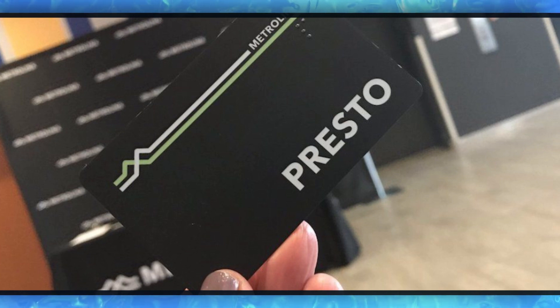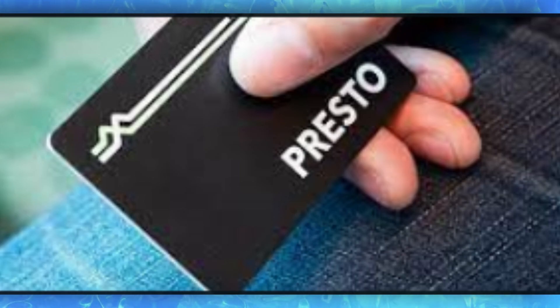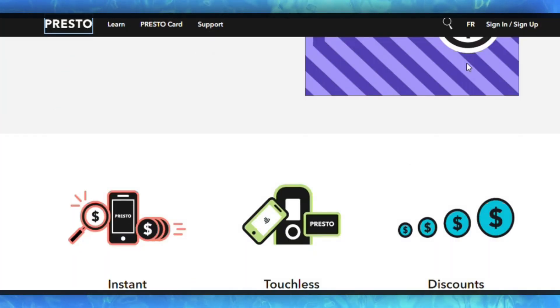Then launch the Presto app on your iPhone. If you haven't already, log into your Presto account or create a new one. You will need an account to add your Presto card to Apple Wallet.